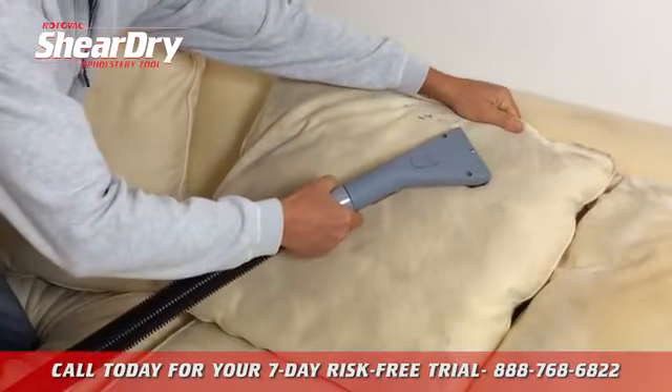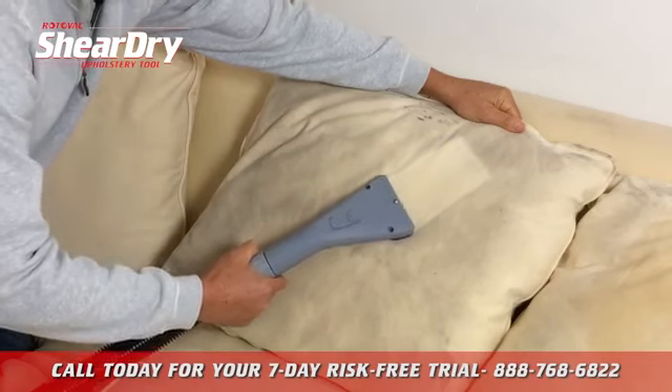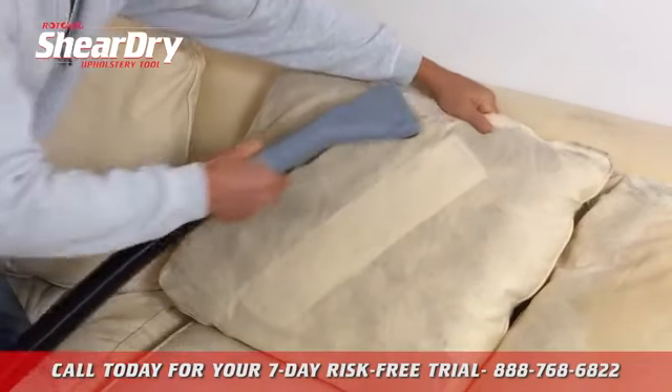Notice with the SheerDry, it's a one-pass cleaning. The dual direction Sheer Spray does the job with no overspray, no dripping.